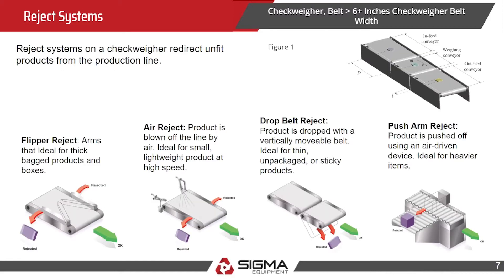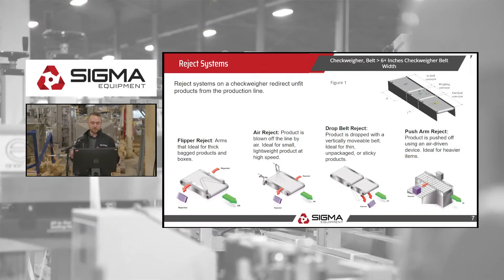Here are the different types of reject systems. As you can see in the image, at the top right corner you have your infeed conveyor, then the weighing conveyor which ultimately weighs the product, and then your outfeed conveyor is where the discharge or reject system will be located. The reject system redirects the unfit product that weighs too little or too much. Here are a few different options: the flipper reject — the arms are ideal for thick products and bagged products.